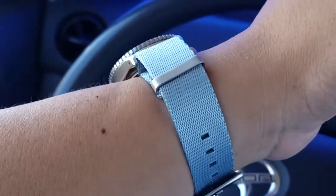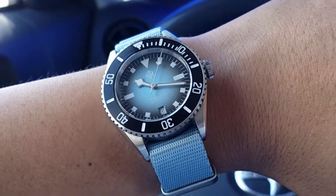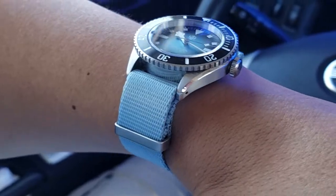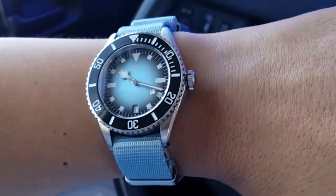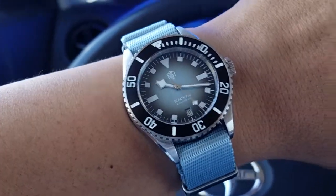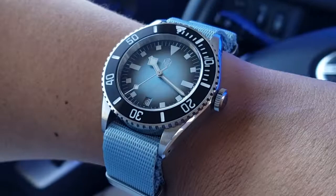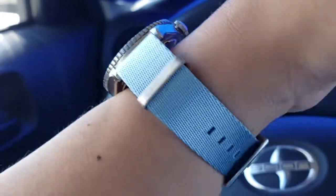Overall, I think this looks pretty good — about what I imagined. The blue of the strap they call 'ice gray' is actually a pretty close match to the dial. I think this makes a great summer pairing — something bright and vibrant. It could probably work for winter too, but my mind was thinking summertime. If you have any other light blue dial watches, you might want to consider this strap.